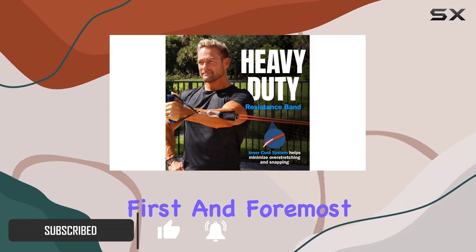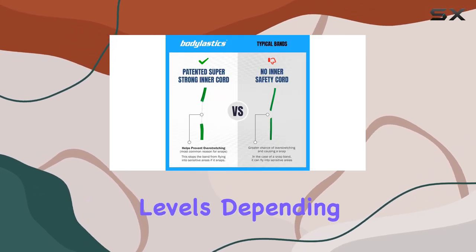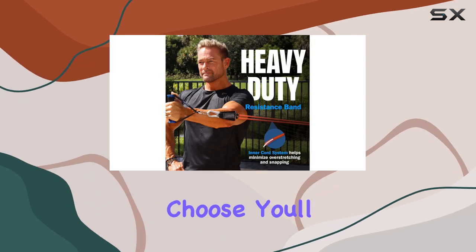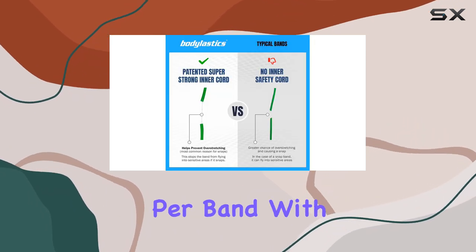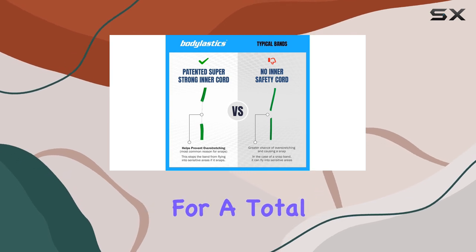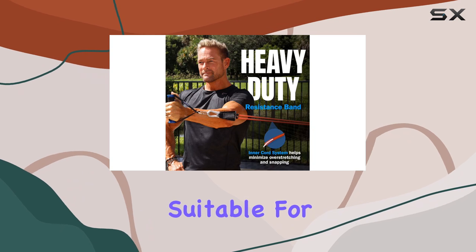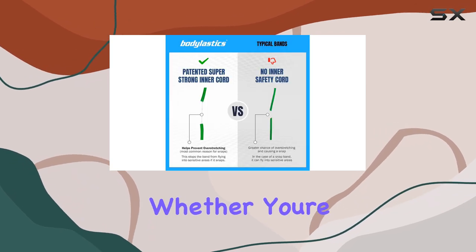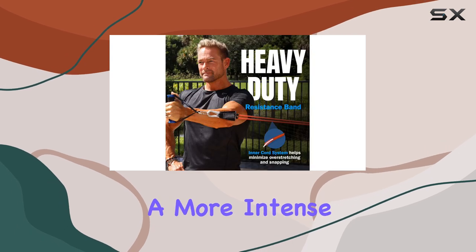First and foremost, the Botelastics bands offer an impressive range of resistance levels. Depending on the kit you choose, you'll get anywhere from 3 to 30 pounds of resistance per band, with the potential to combine them for a total resistance of up to 404 pounds. This makes them suitable for people of all fitness levels, whether you're a beginner looking to start light or an experienced athlete seeking a more intense challenge.